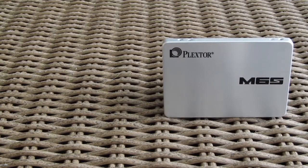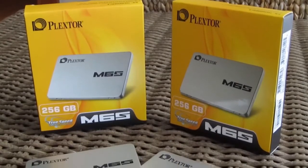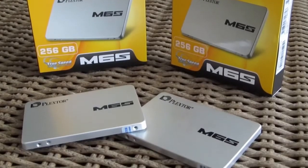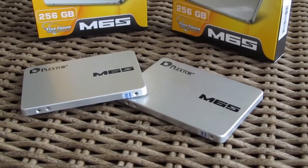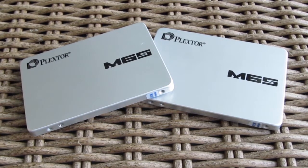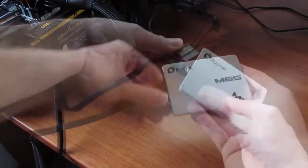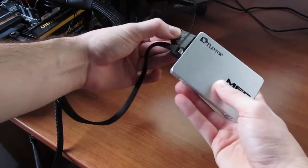What's better than one SSD? Two of course. Alongside our usual SSD review, we decided to make a how-to video on building a RAID 0 SSD array and measure out the performance using two Plextor M6S SSD models. But before we do that, let's take a look at the performance of a single M6S.